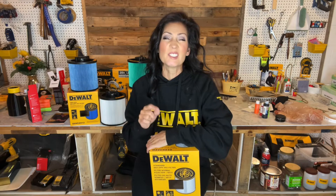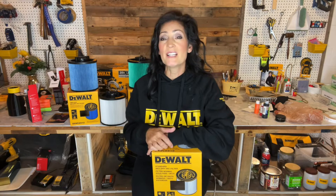Hi everyone, welcome to my channel. My name is Jennifer and my friends call me Ms. DeWalt. In this video, I'll be showing you the DeWalt Stealth Sonic filters that are compatible with a 6 to 16 gallon wet and dry vac.